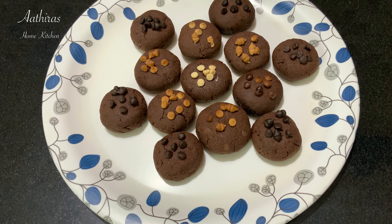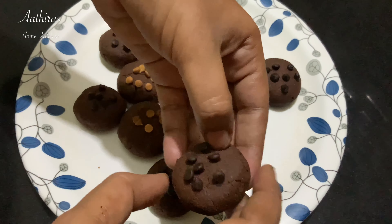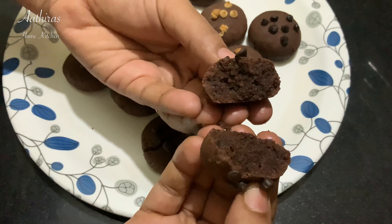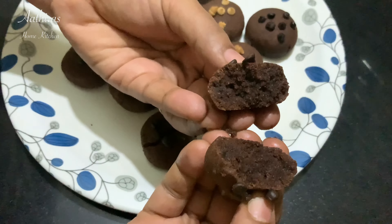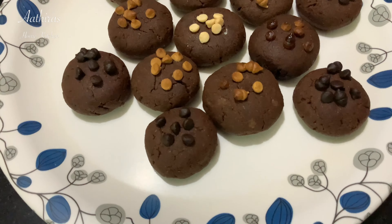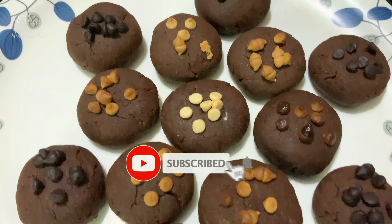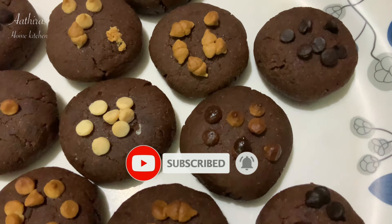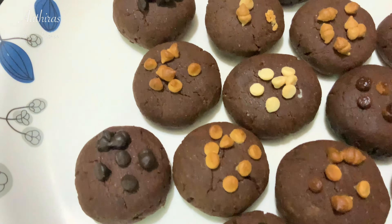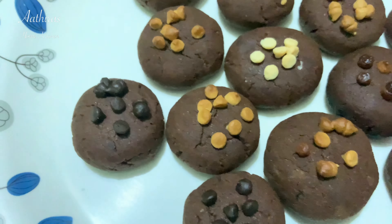The cookies taste very tasty and are super crispy. Try it! This video will be very useful. Subscribe to our channel and click the bell icon so I can update you with all the videos. If you enjoyed this video, please share, like and comment. Thank you!